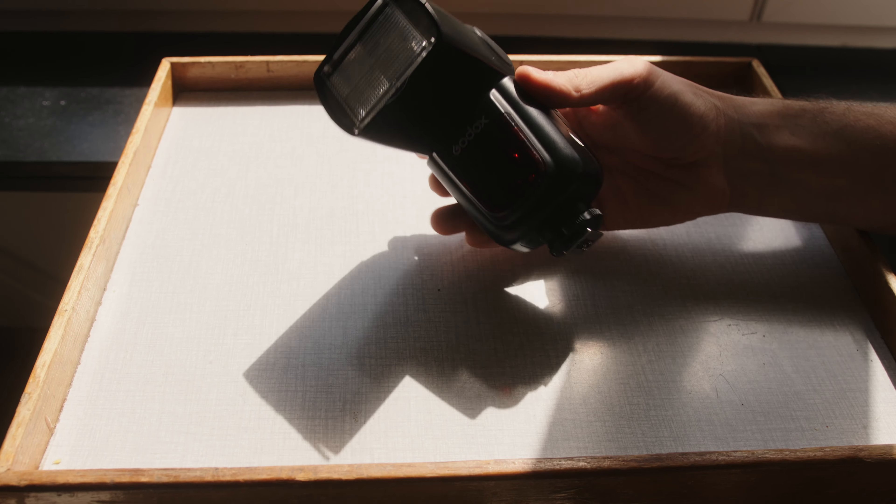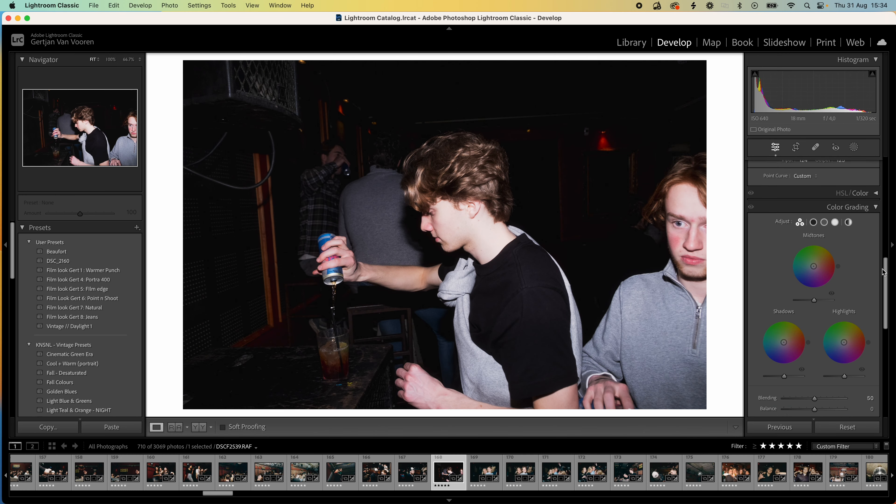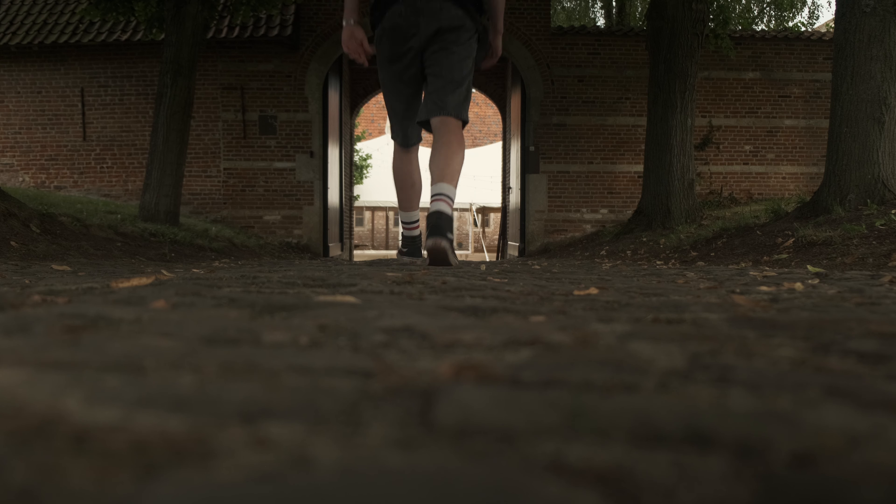We'll go over the gear and later in this video I'm going to show you the edit process on recreating this effect in Lightroom. If you don't know me, my name is Gertjan Van Vooren. I'm a freelance video and photographer from Belgium and I make content on all sorts of this matter. Now let's get into it.